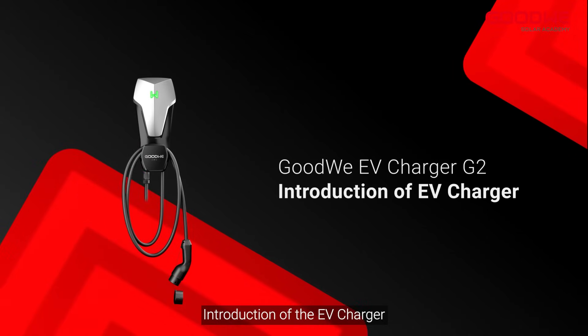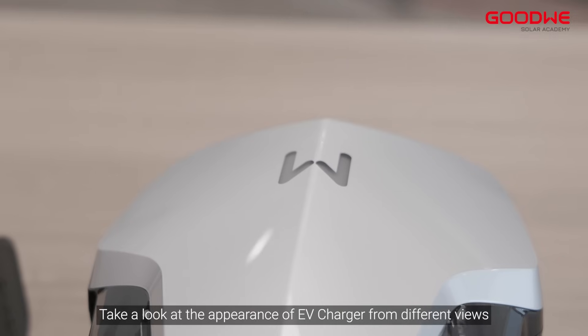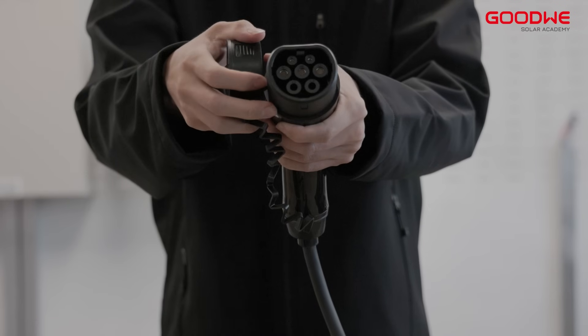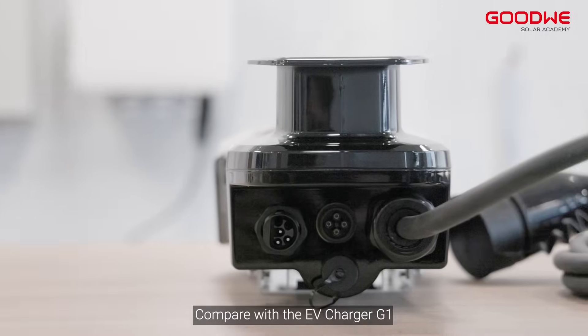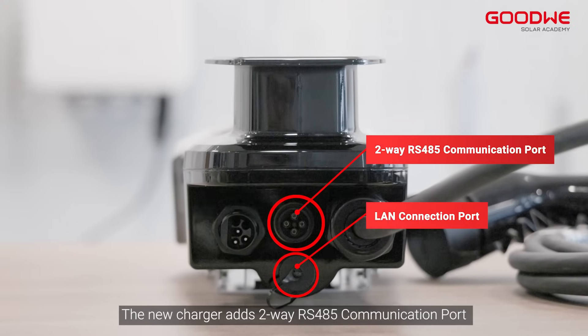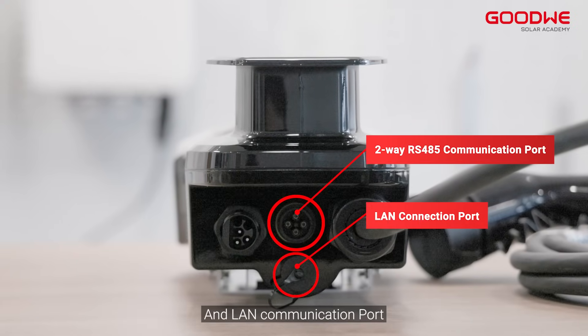Introduction of the EV Charger. Take a look at the appearance of the EV Charger from different views. Compared with the EV Charger G1, the new Charger adds a two-way RS-485 communication port and a LAN communication port.